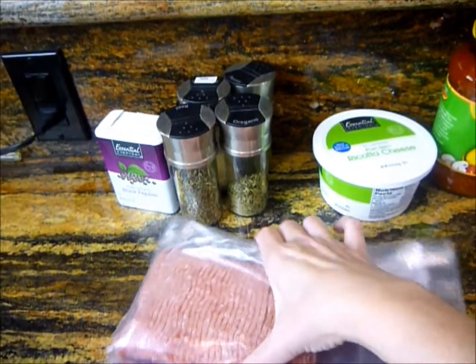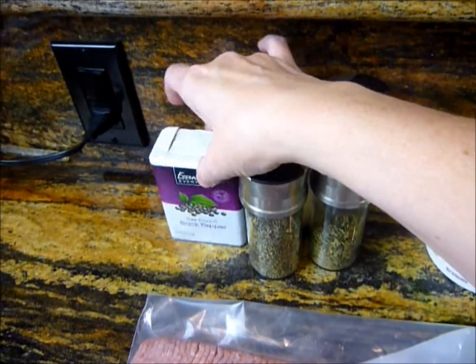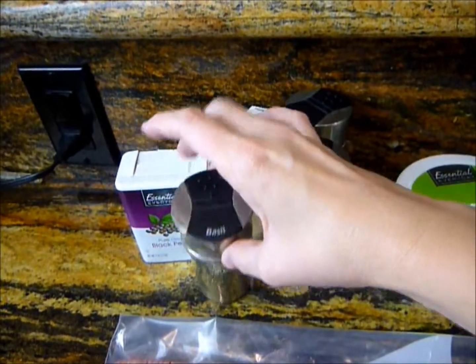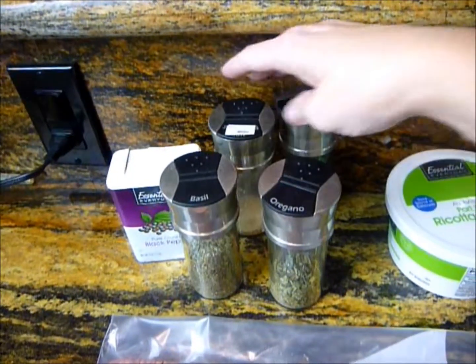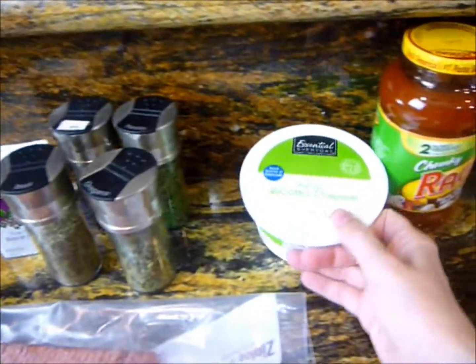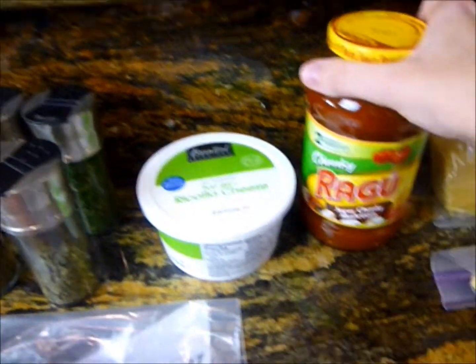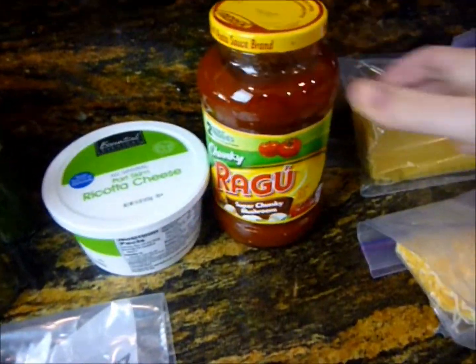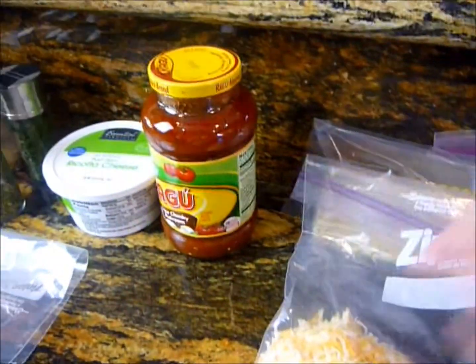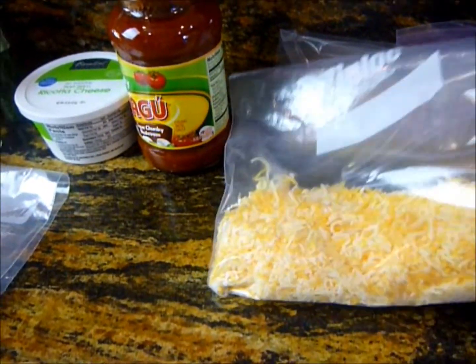You're gonna need about a half a pound of ground turkey and then seasonings: pepper, basil, oregano, garlic powder, and parsley. You're gonna need ricotta cheese — whichever way you like it, part-skim or full-skim. And then your choice of sauce. I like the super chunky mushroom. You're also gonna need lasagna noodles and some shredded cheese. I use the four-cheese Mexican mix.